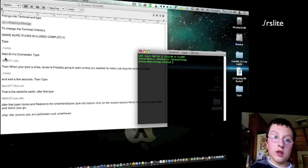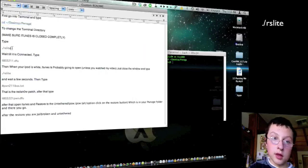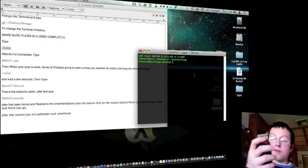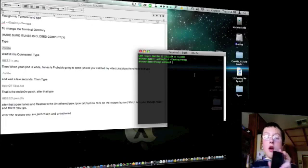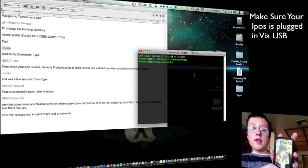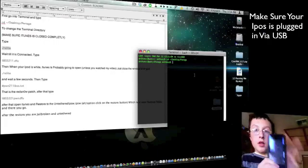Copy this second command. If you read my readme, it's ./rsite. That connects to your iPod. But before you do that, put it in DFU mode. If you don't know how to do that, I'll show you right now. You're going to hold the Home and Power button for 10 seconds, then release the power and keep holding the Home.